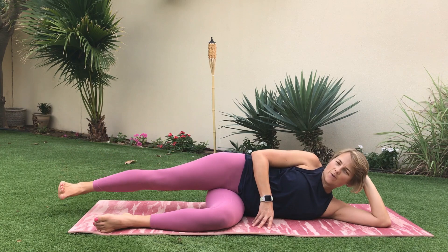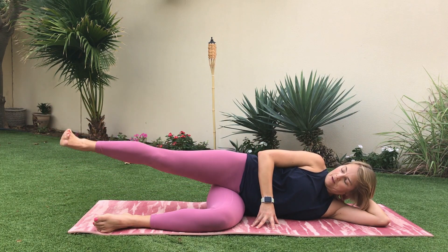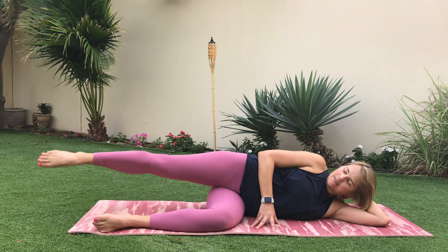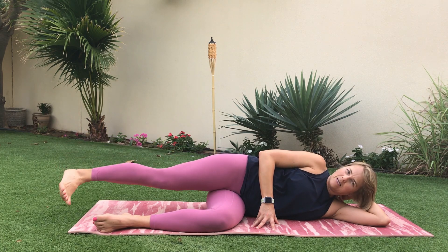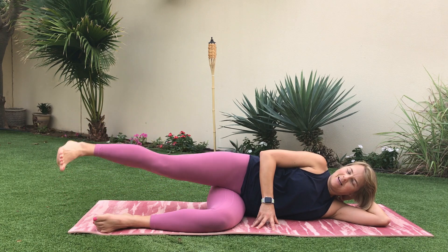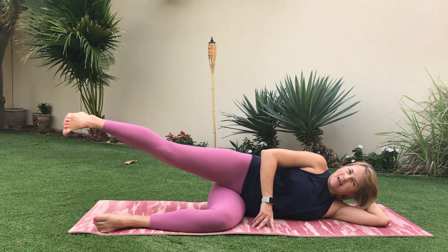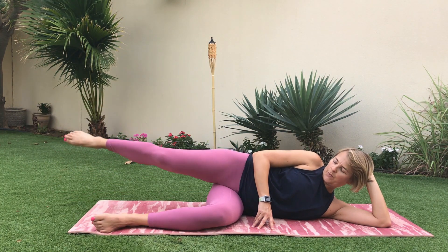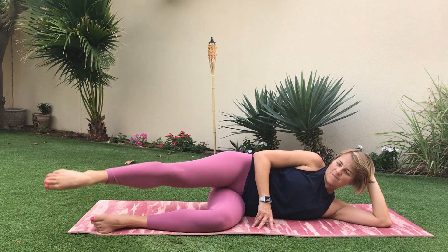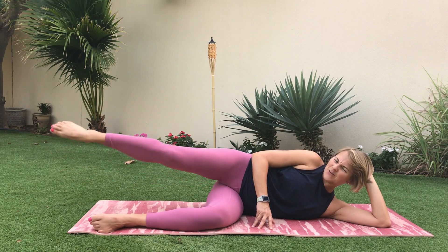Flex foot as we lower and lift — keep it really long. Now lift up, toe down, lower and lift. Now up and over the ball and up and back — you're doing really well!